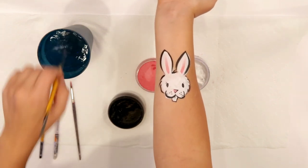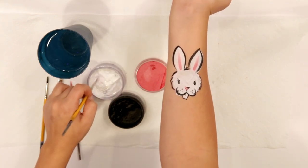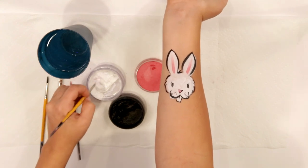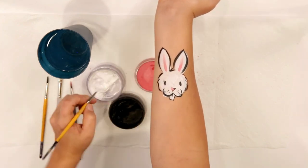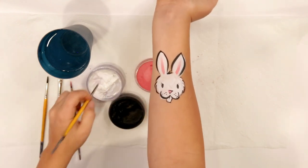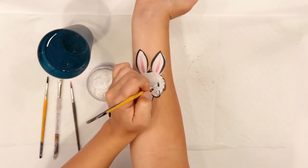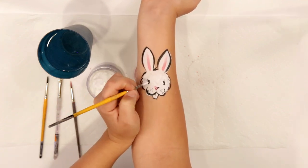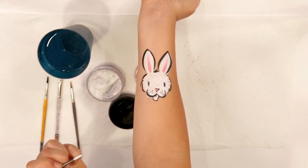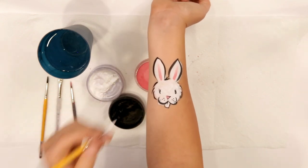To finish it off we're gonna add some sparkles in the eyes that really set those eyes off — right now they're super cute but we're gonna take it to the next level with these little shiny bits inside. Make sure that they're pretty dry because if they're really wet it's just gonna bleed. Take a fully loaded white pointer brush and give it two little dots towards the inside of that black dot — it really sets the highlights in there and makes it look super cute.